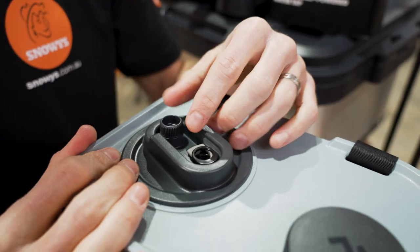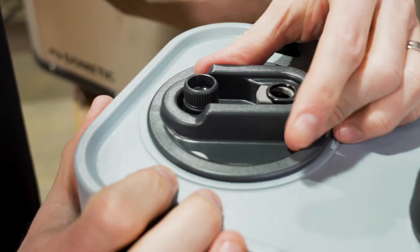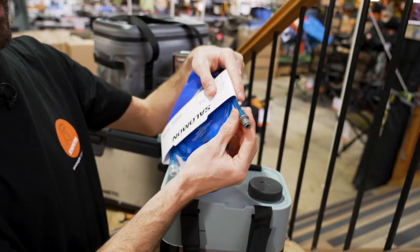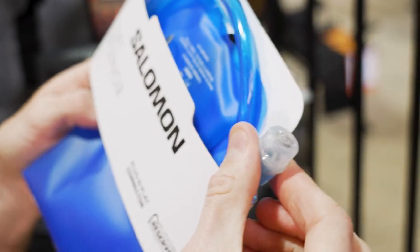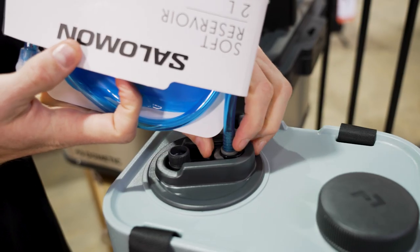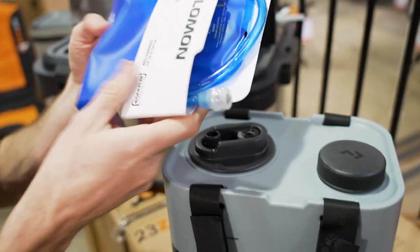Now the second lid is where things get interesting — it has a few features. There's a port that is compatible with the attachments you find on most hydration bladders, such as quick connect hydration bladders. This is just a Salomon hydration bladder hose — Camelback bladders have the same connection — and it attaches straight in here. You could essentially use this behind your car seat with a long hose coming out, using it as your hydration while you're driving.